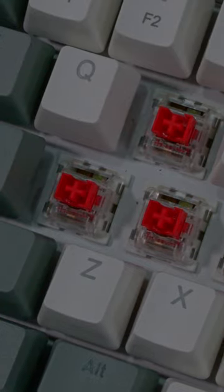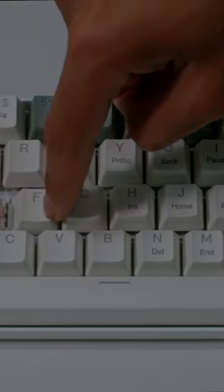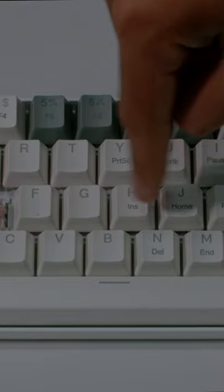This keyboard comes with linear red switches and has an N-key rollover feature. This means that all keys are non-conflicting, and it allows multiple keys to work simultaneously with high speed.